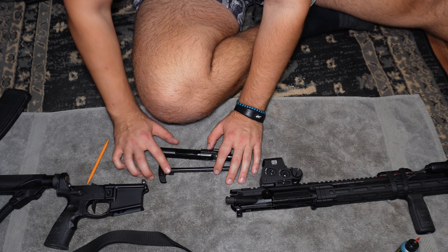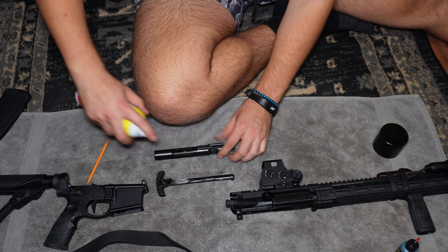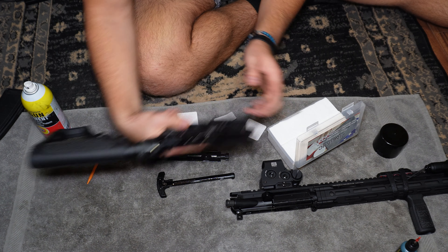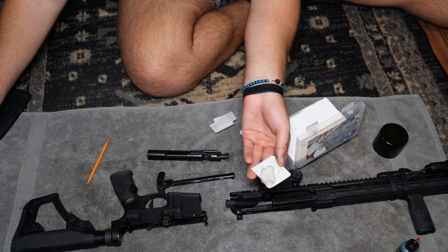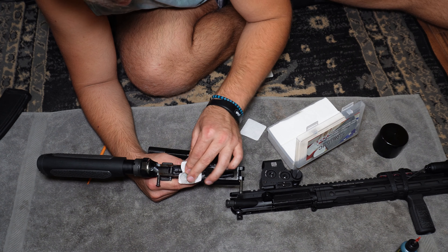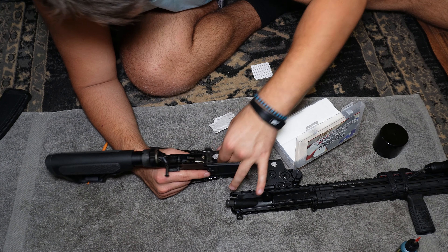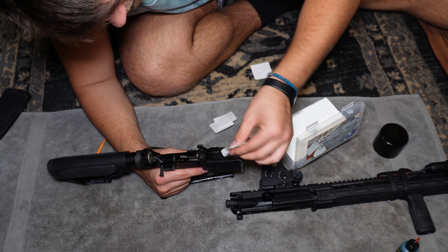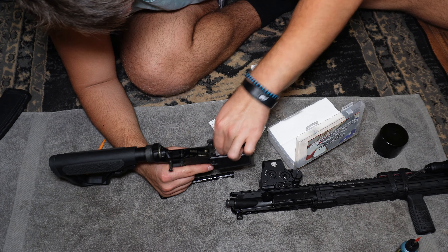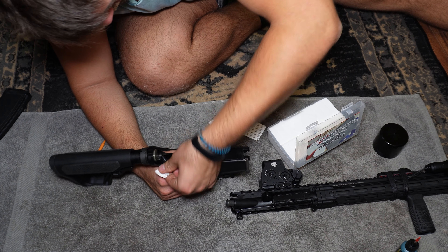I'm going to spray the charging handle and the bolt carrier group with cleaner and let it soak a bit. I'll also spray a little bit on the lower receiver where the action contacts it and give it a nice wipe. As you can see, it's pretty dirty. I sometimes get some carbon buildup in the mag well too, so I clean that out as well — probably more common on handguns, but I still do it. Make sure everything is dry before you apply gun oil at the end.